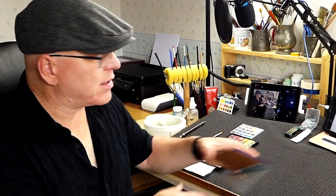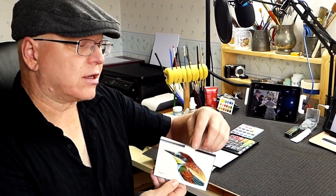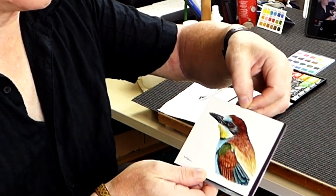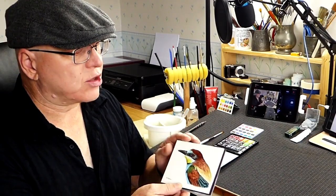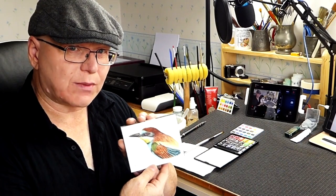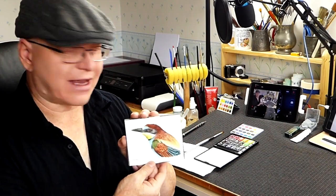Regina also sent me a little block pad as well — not like the ones I normally use, the blocked watercolor pads glued all the way around. This one has a little gap at the top where you can slide a palette knife or a guitar pick in and slide all the way around to take the top sheet of paper off. The challenge for me is that it's such a small pad — I'm not used to painting on such a small piece of paper, so to paint something so tiny was quite a challenge.